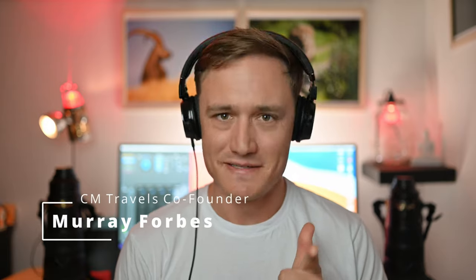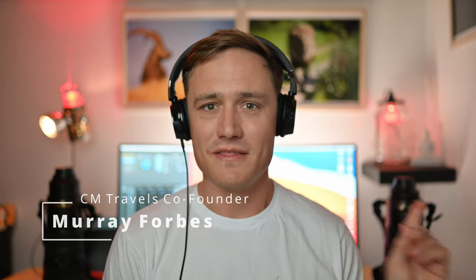Hello and welcome back to another CM Troubles video. My name is Murray Forbes. Today we're going to be talking about these two lenses: the 500mm f/4 FL and the 400mm f/2.8 FL. Which one's better? Which one's faster? Which one should you put in your bag first?